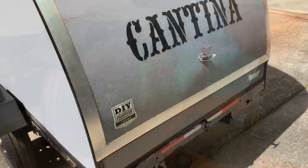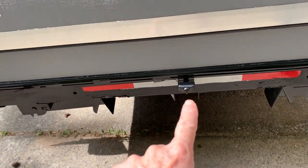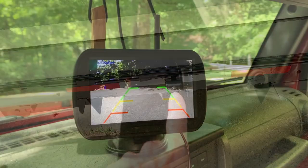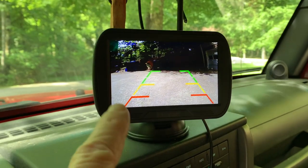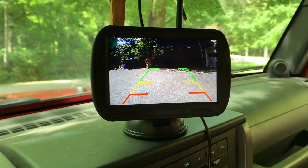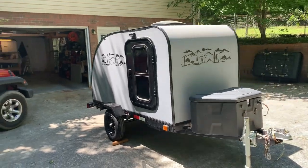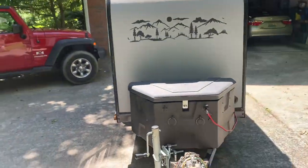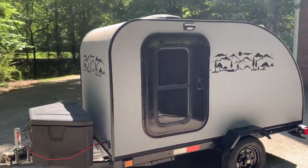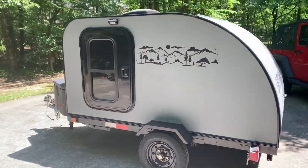I decided to add a backup camera — not just for backing up, but to see what was behind me at all times via a screen in the tow vehicle. It connected wirelessly and worked out really well. At that point the trailer was basically done, so I added some artwork on the outside, and on the back at the galley I named the camper 'The Cantina.'